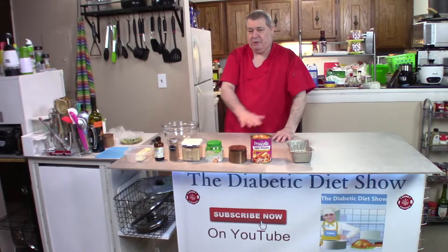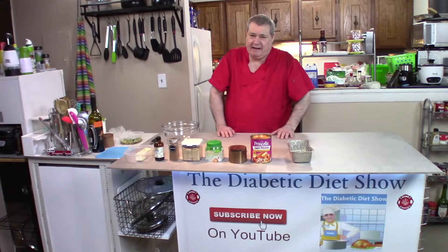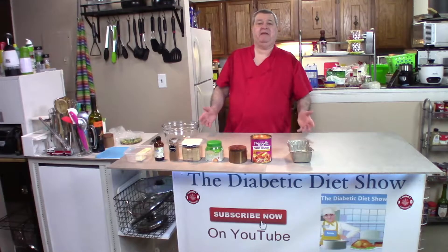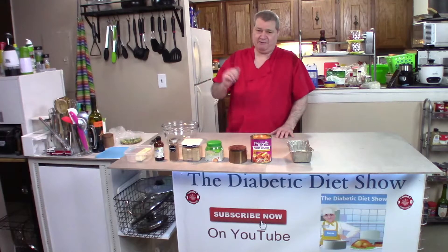Now I know this is not diabetic, but not everybody in your family is diabetic, or if you have company coming over this is something good to make, or you could eat it if your medicine is working well and it's safe for you to have it.